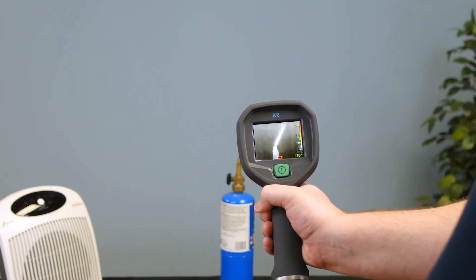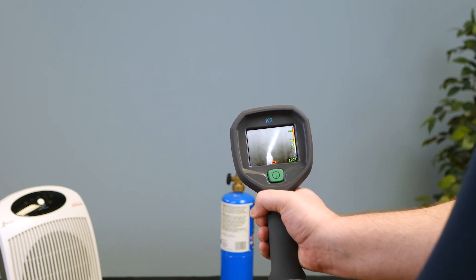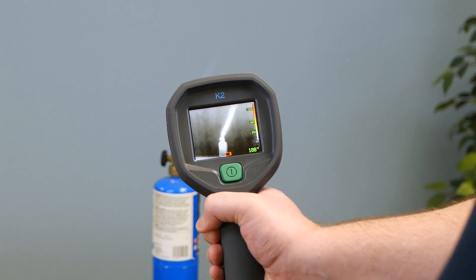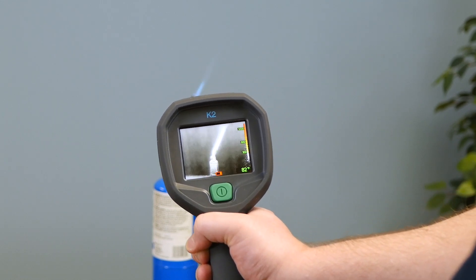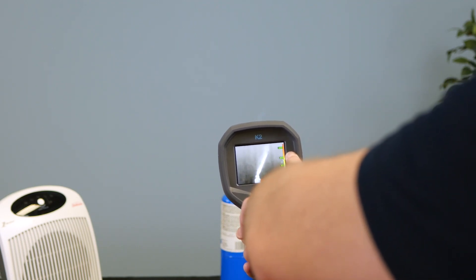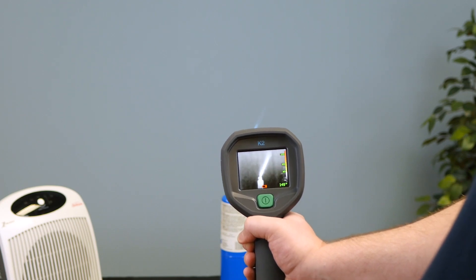Let's take a look at some pictures to show you how this might look in the field. Here we have the K2 on our flame demo — it's a propane torch, so it's not going to get really hot enough to show red like a real fire situation might, but you can clearly see it's registering the flame. This is in the basic firefighting mode — it's mostly grayscale. Around 300 degrees it starts to show yellow, and up in the thousands that's going to be red, so you can better direct your capabilities.